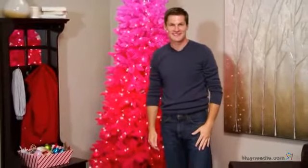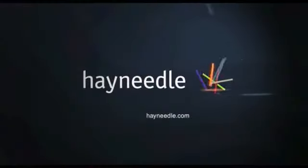And there you have it, instant holiday cheer. Thanks for taking the time to learn more about the 7.5 foot vintage red ombre spruce pre-lit Christmas tree. We'll see you in the next one. Bye.